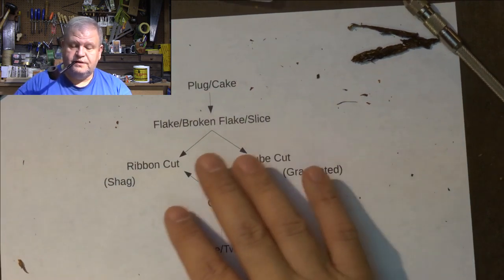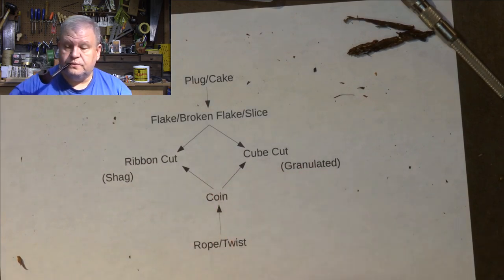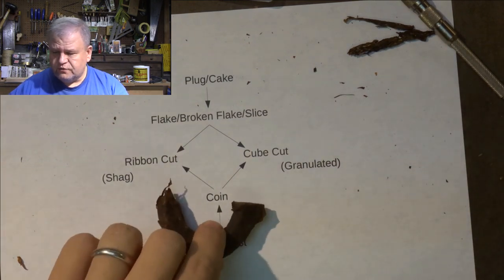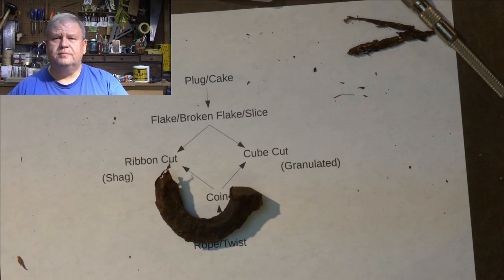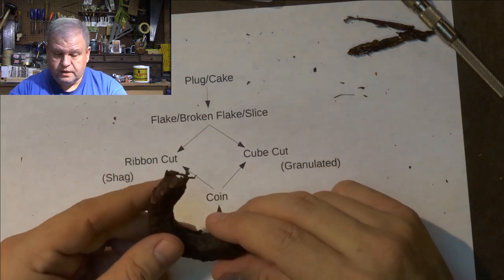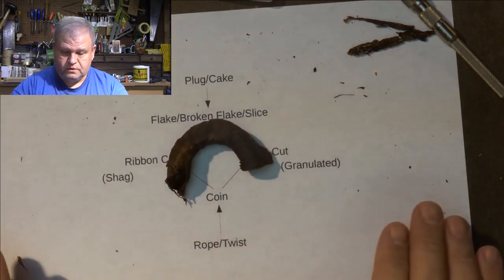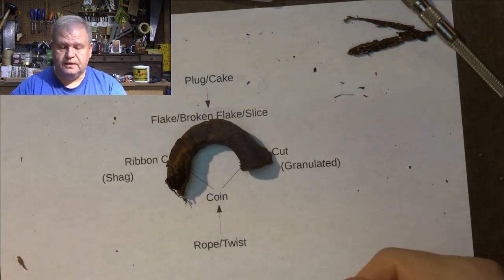There's another whole world of tobacco down here that is really very interesting. Let's start with ropes and twists. We've got an example here of a rope tobacco — this is called Green Odd Rope. It's a Virginia-perique sold by a company called Sindico, which I believe is a Swedish company, but they source their tobacco from Samuel Gawith, so this is probably a repackaged Samuel Gawith product. It's a Virginia-perique twist. The way it's made is leaves of tobacco are layered up on top of one another and then twisted into a rope-like product.